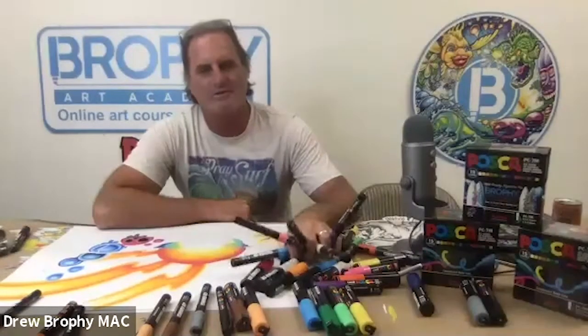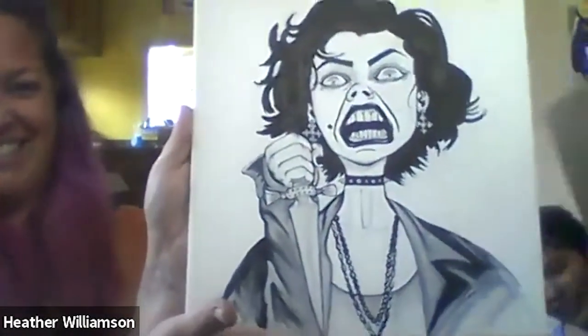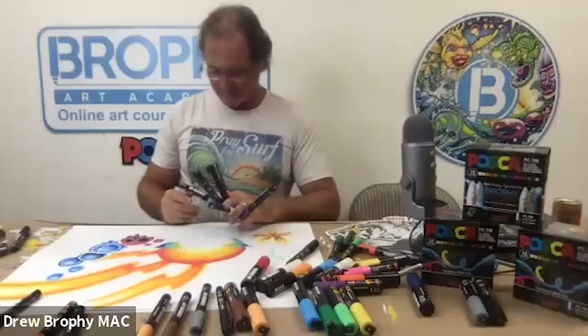Look at that - Heather is blending the gray really well. This is a great example - black, gray, and white - you can do a lot of good blends with just grayscale. That might be something everybody wants to practice: just doing a grayscale painting, so you don't have to worry about shifting colors around, just trying to get that grayscale. A lot of people are giving Heather kudos in the chat too. Now, Jody Truchio has her hand raised - show us what you've got. Can only see fingers right now!